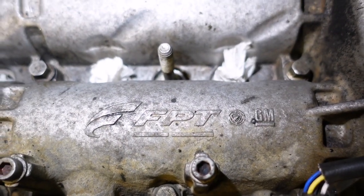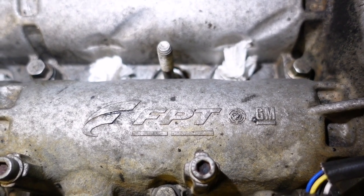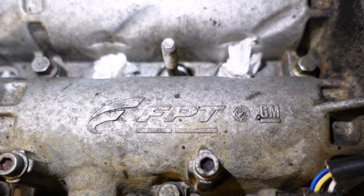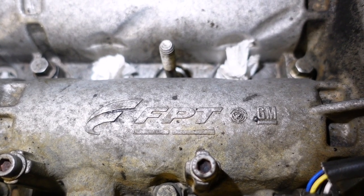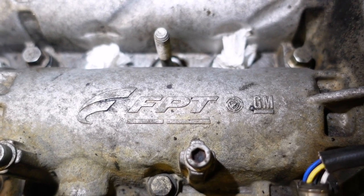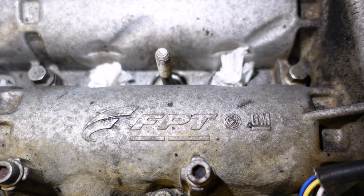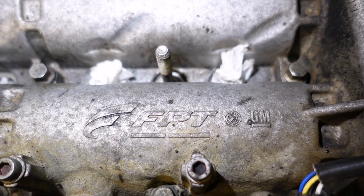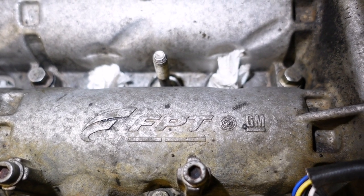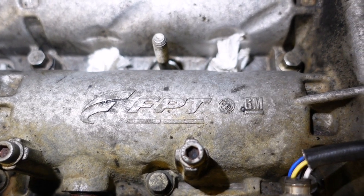This engine is a 1.3 and in this Fiat it's known as a multi-jet. This engine is a Fiat Powertrain and GM joint venture. You find this engine in Vauxhalls where they call it a 1.3 CDTI, and you'll also find it in Suzukis as well.